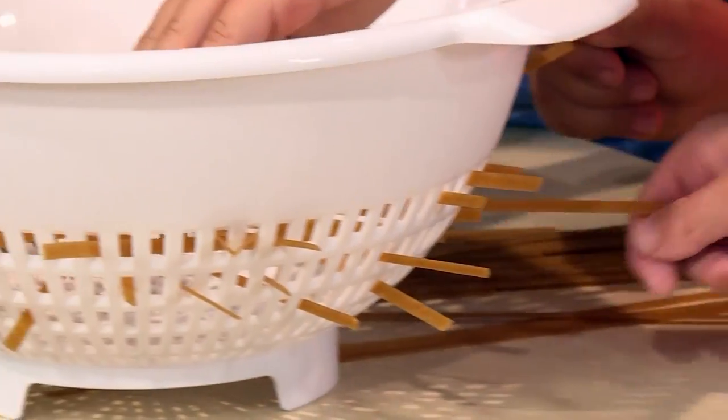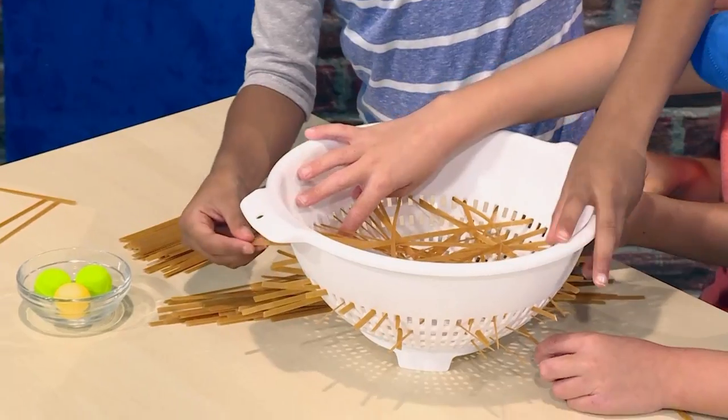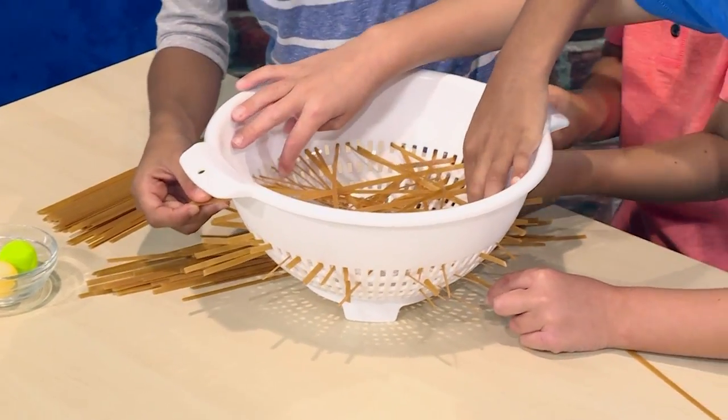You need to make it so each piece goes all the way to the other side. If a piece of dry spaghetti breaks, it's no problem. We're making a net of spaghetti inside the colander.